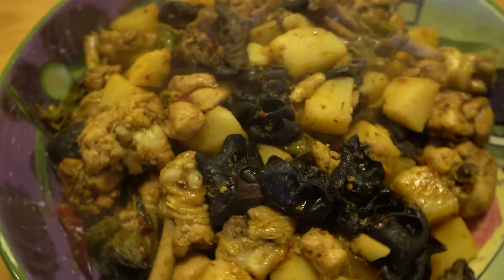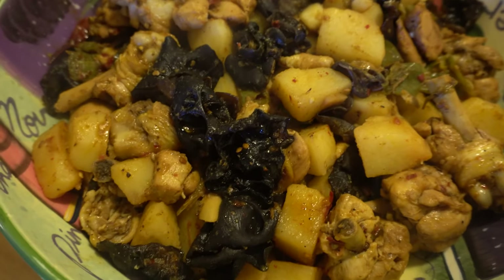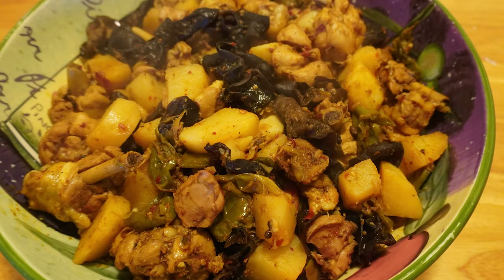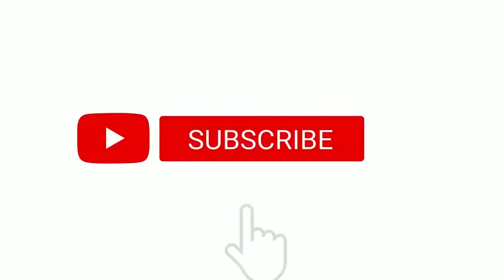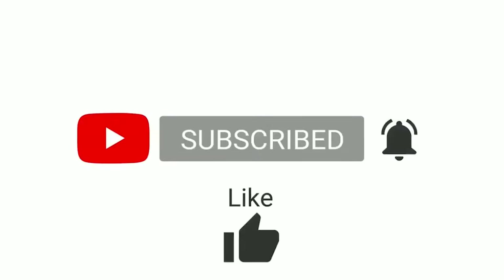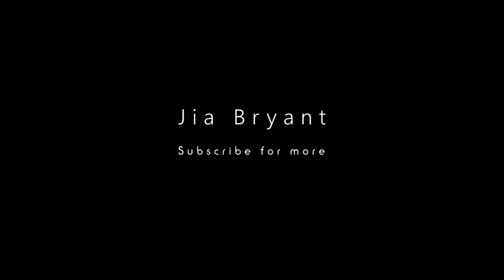Alright my friends, that's how you make Big Plate Chicken! Try it at home and let me know in the comments. If you haven't done so, smash that subscribe button, turn on the notification bell, click like and leave comments below. Have you had Big Plate Chicken before? Thanks for watching — it's Jia here. We'll see you next Friday!